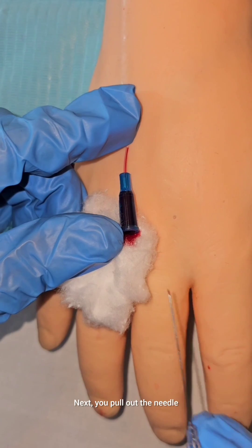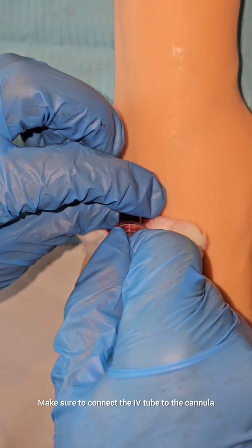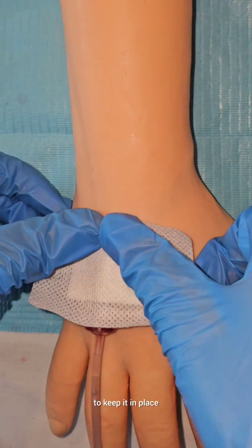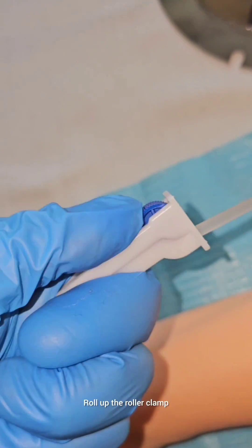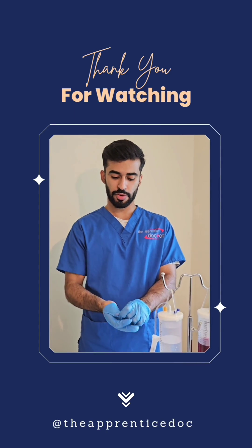Next, we pull out the needle while keeping the cannula in place. Make sure to connect the IV tube to the cannula and apply transparent tape on the cannula to keep it in place. Roll up the roller clamp and allow the fluid to flow into the drip chamber. So there you have it — that's how you set up your IV line.